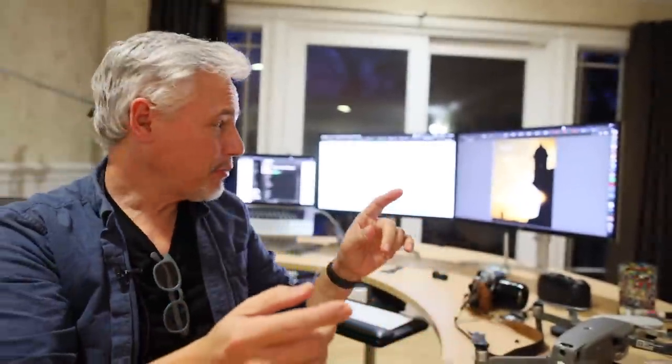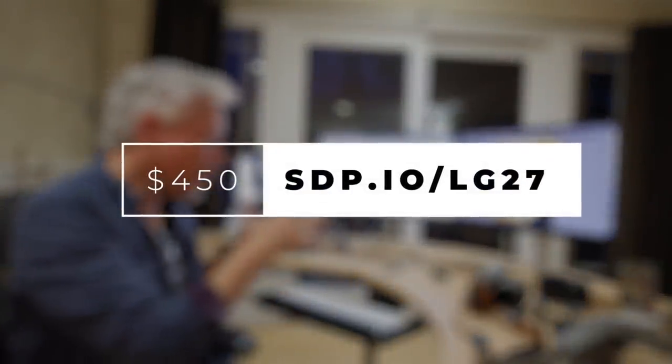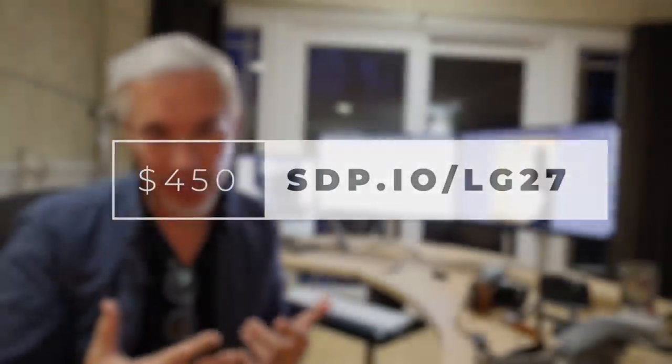I almost forgot — big monitors mean so much to a serious photographer's workflow. I have the Lightroom grid on one and a close-up on the other, and it just lets me work so much more easily. Maybe you don't need three monitors, but two monitors means a lot. And 4K monitors can be gotten pretty cheap now, and they really help out.